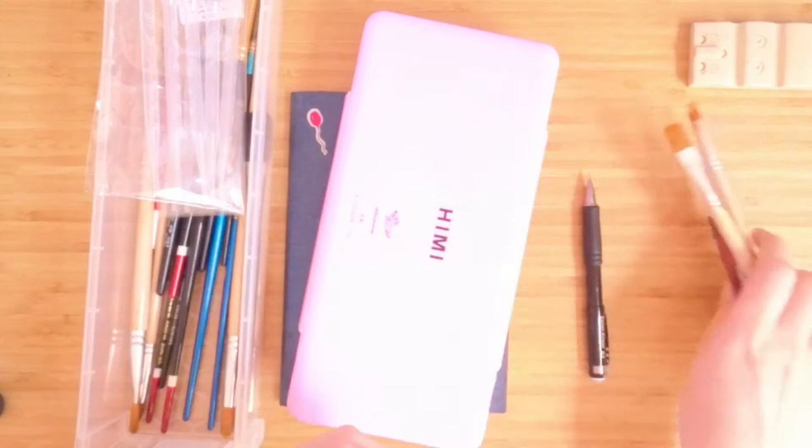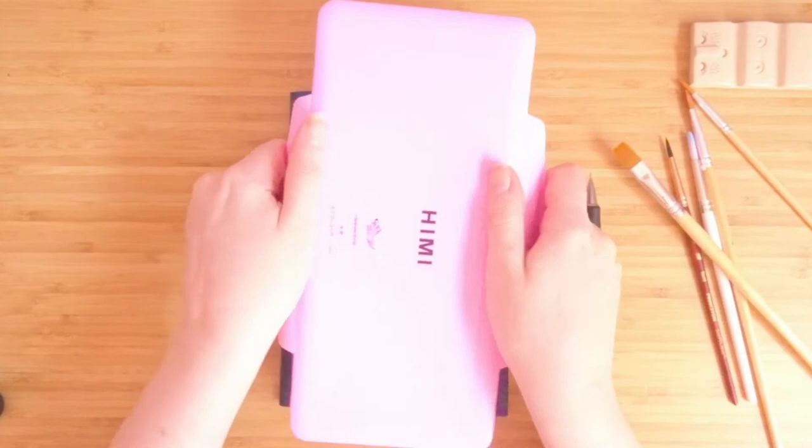I'll be using a few different sized flat brushes for this as well as a couple of smaller ones for the details. Also resting them on my lovely new brush rest from the Minty Mountain, which I will link to their shop below.